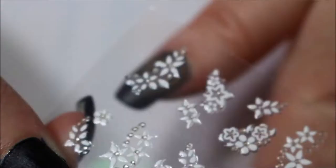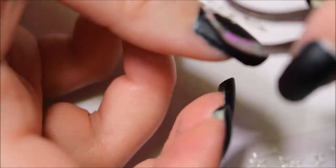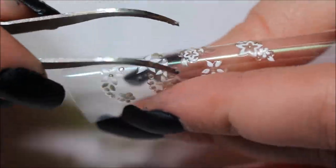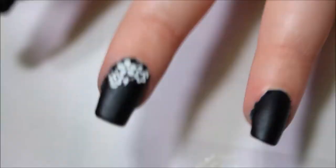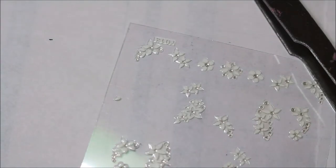Now I'm using some tweezers and some white stickers to make a little design on top of the polish. We all know I can't do anything correctly, so I have messed up. I did somehow manage to mess up my nail, but I am able to maneuver it around and fix it without having to reapply a whole new polish.